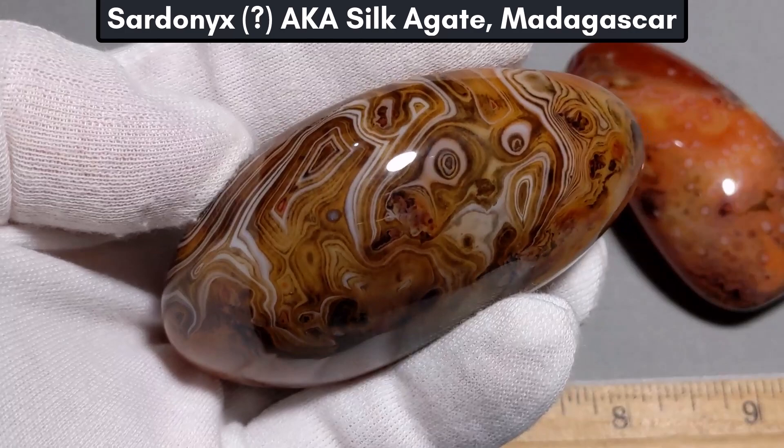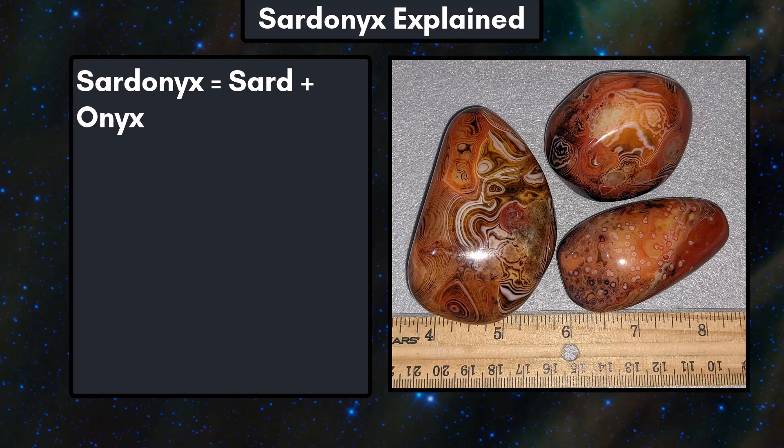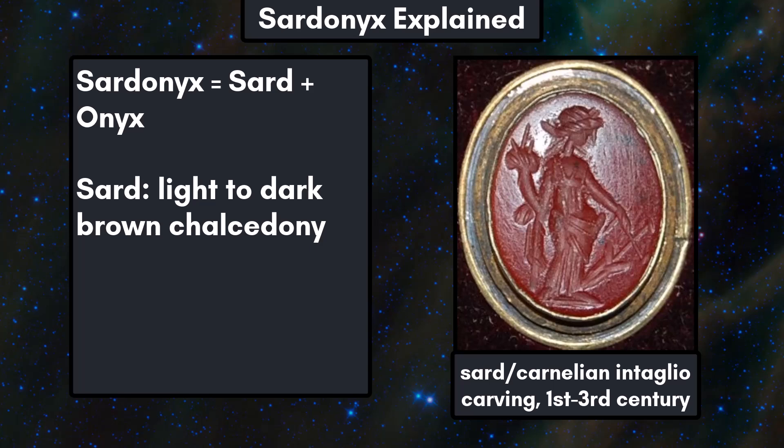The color and contrast would look good in jewelry, but before we get to lapidary, I need to review the accuracy of the trade name. Sardonyx is an old term and a combination of the words sard and onyx. Sard is a term closely related to carnelian, but usually light to dark brown instead of orange to red. Sard has been used in jewelry for thousands of years.